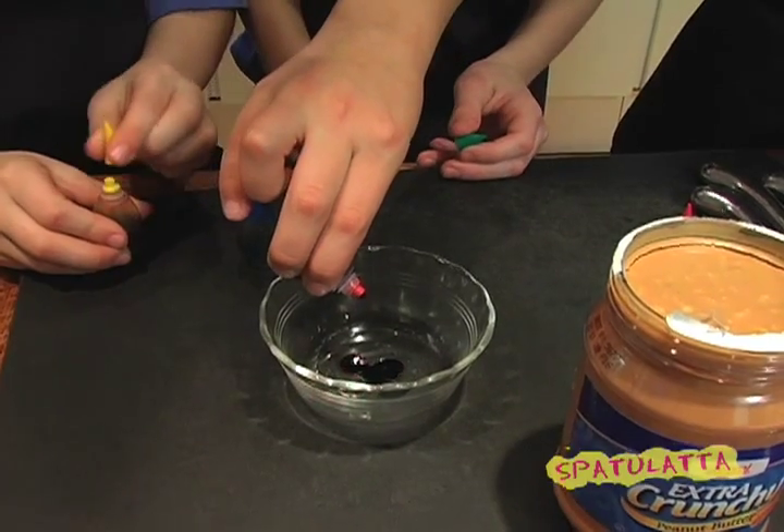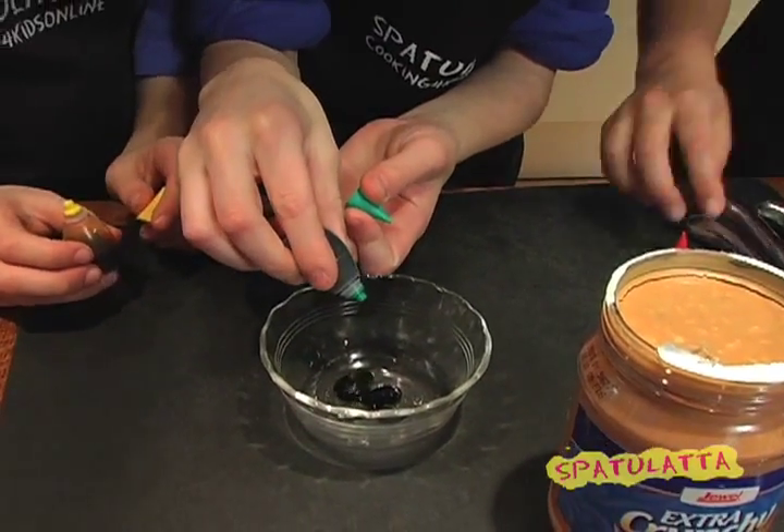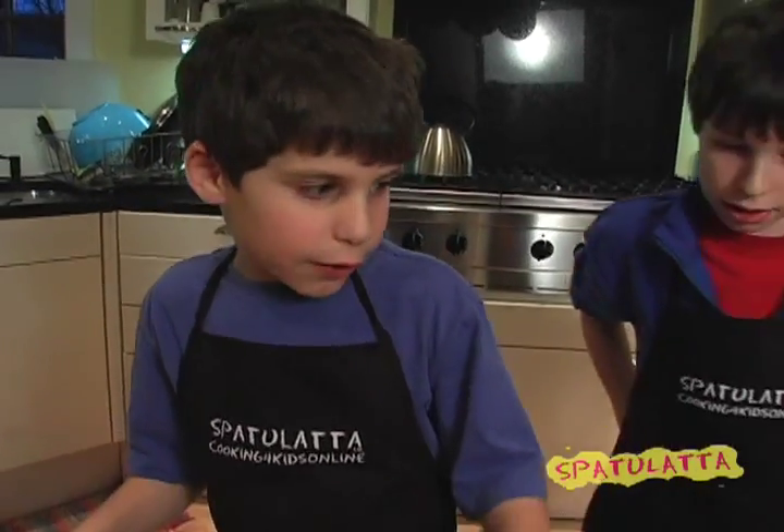We're going to start by putting two drops of each color of food coloring — red, green, blue, and yellow — into this bowl. Now we're going to put it aside for a while.